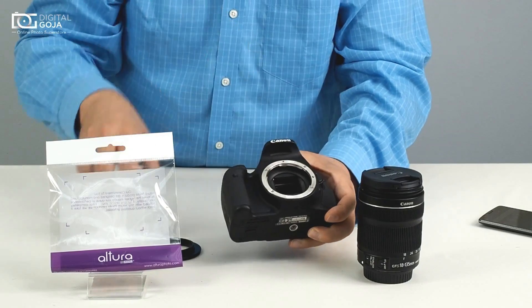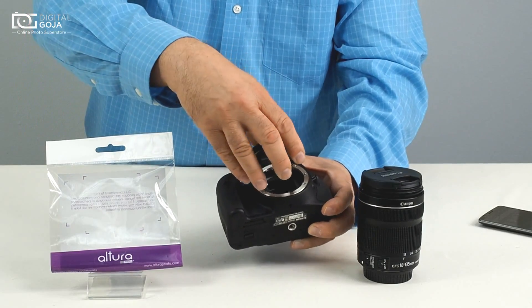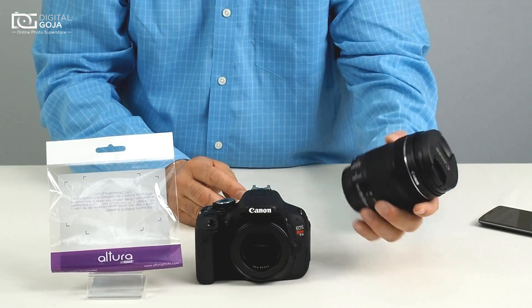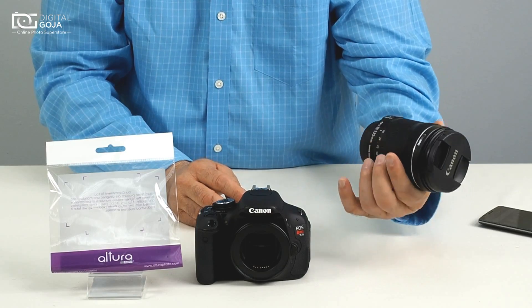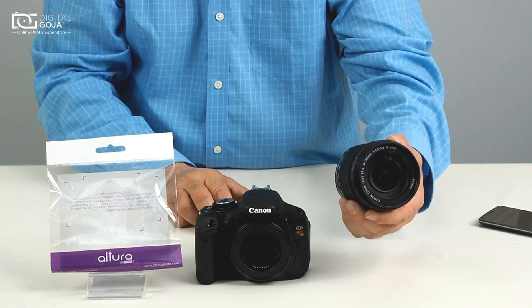We're going to mount it onto the camera as if this was a lens, so you line up the red dot to the dot, twist, and you're done there. I happen to have one of the more popular lenses from Canon, the EF-S 18-135, which happens to have a 67 millimeter diameter.